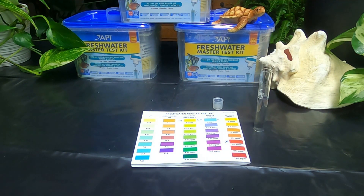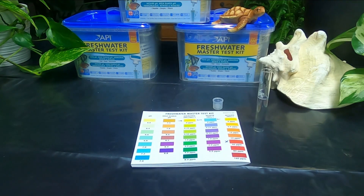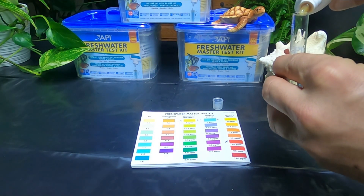Moving on to the nitrates — there are two bottles for this as well, and I'm going to shake them both up. Bottle number one right here requires ten drops, so I'm going to go ahead and put ten drops in there first. Now with this test, it is a little bit different.